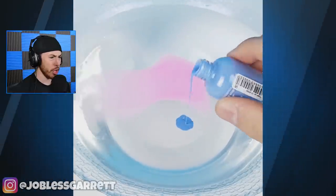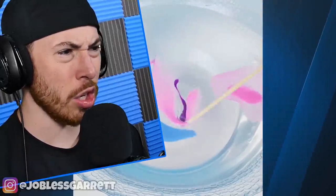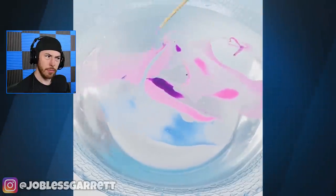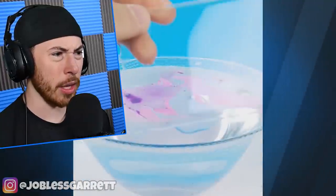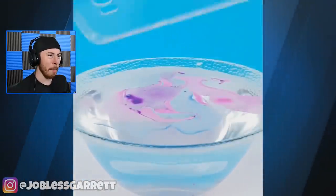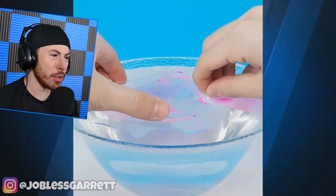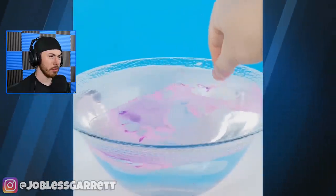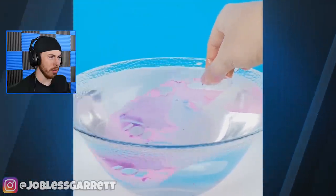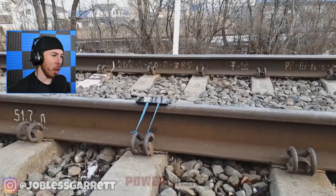We're adding some colors to some water — I'm not even sure if this is water, it might be some kind of gel. They got a blank phone case, and they're hydro dipping a phone case. Take it out now — that looks pretty cool, not gonna lie.